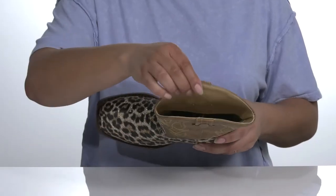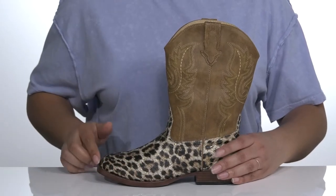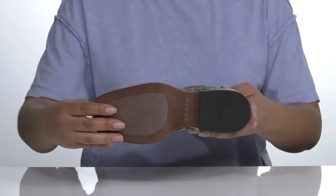Inside there is a soft textile lining with a lightly padded footbed for comfort. There's some reinforced stitching at the midsole for durability, and you'll get about a 1-inch boost in height at the heel. It's all on top of a synthetic outsole that is grippy for traction.